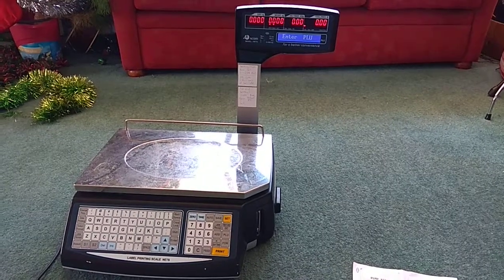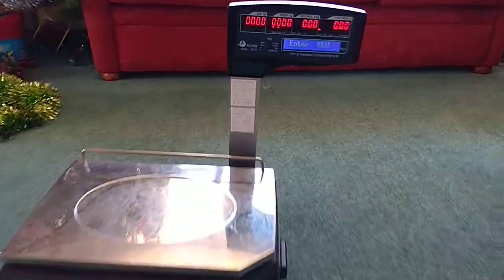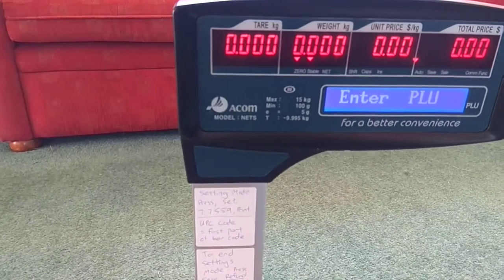Today we're going to show you how to use an AECOM NITS weights machine scale.